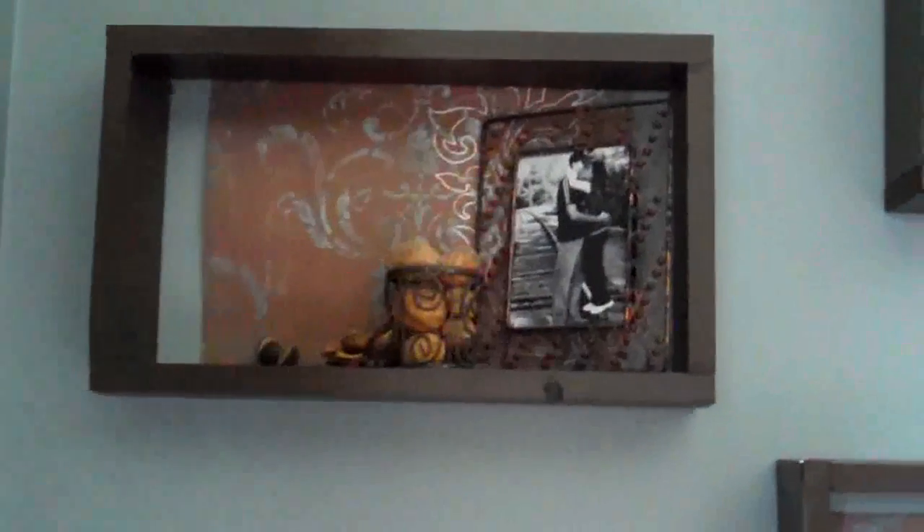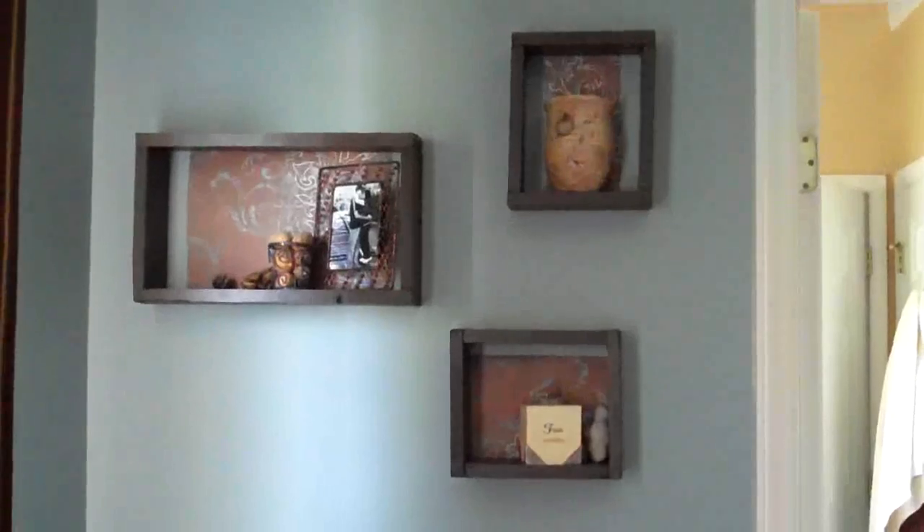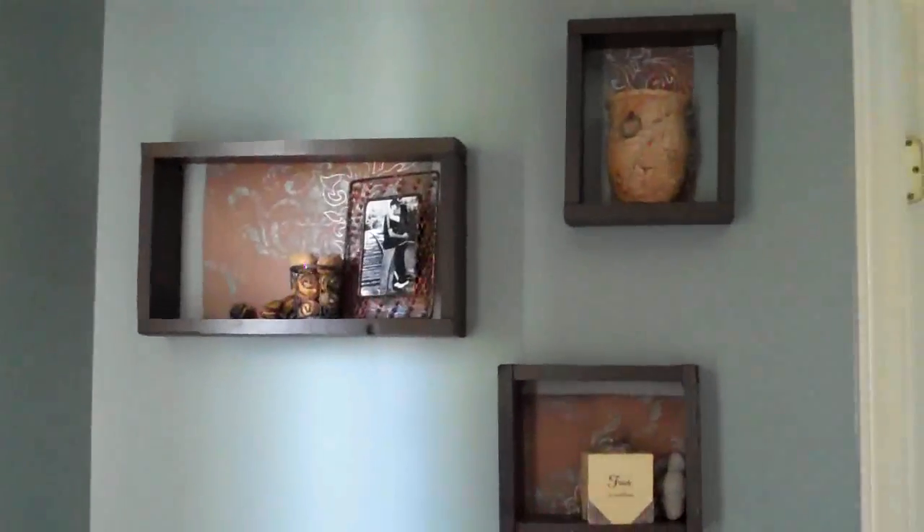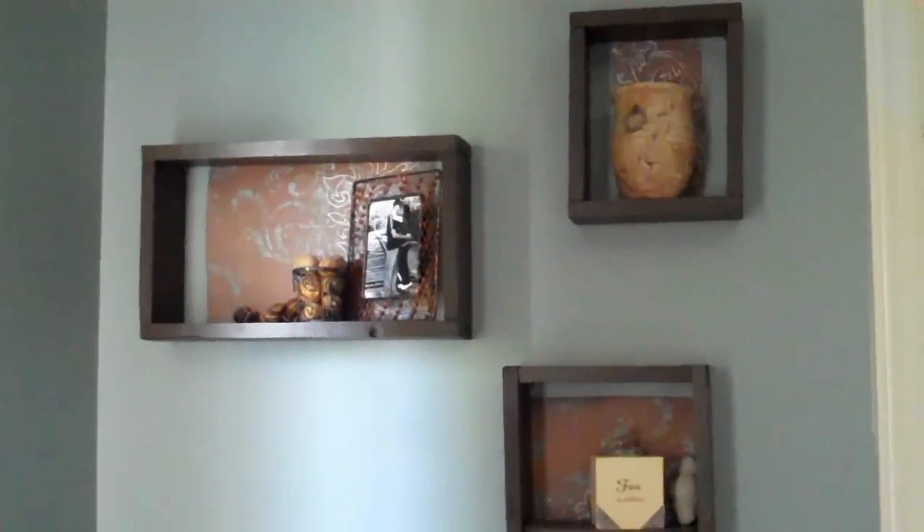It's all from just two sheets of scrapbooking paper, and when you look at it all together it just makes a really nice wall display — really pretty. I love it. Thanks for watching; we'll see you next time on the Green Apple Home.